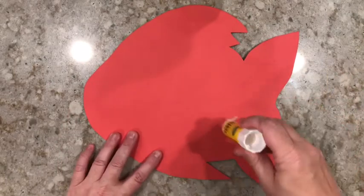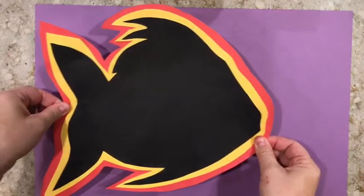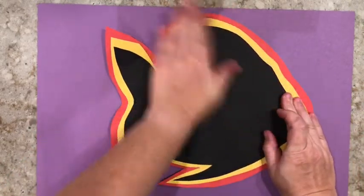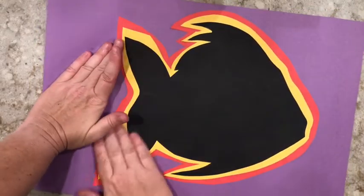Flip it all over again and put glue on the back side. Once the glue's on there, take your last piece of construction paper. Instead of sticking it to one side, you're going to stick it right in the middle. Push it down and make sure it's stuck really well to your background color.